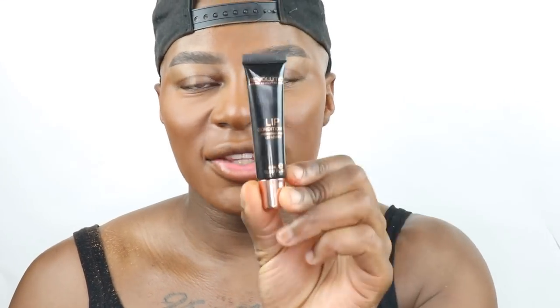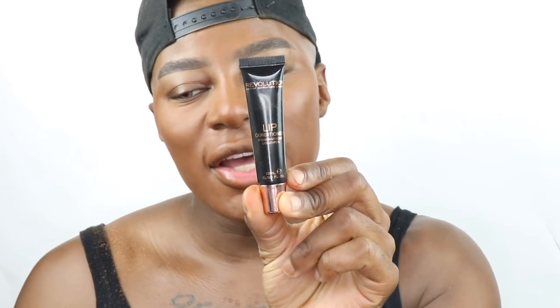The fifth product I'm going to use is the lip conditioner by Revolution. I love the consistency — it's just so nourishing for the lips. I do this step so that when my makeup is finished, my lips are really nice and moisturized.